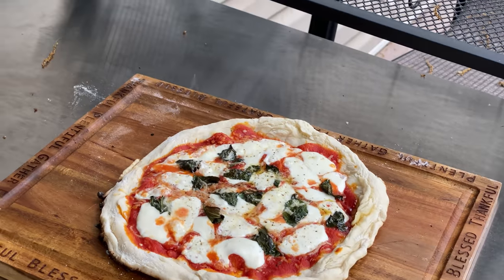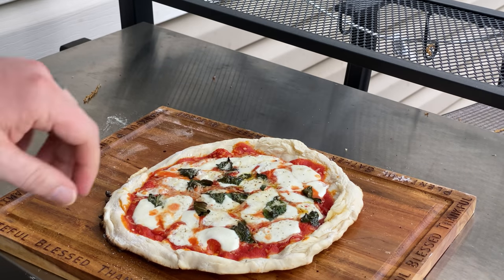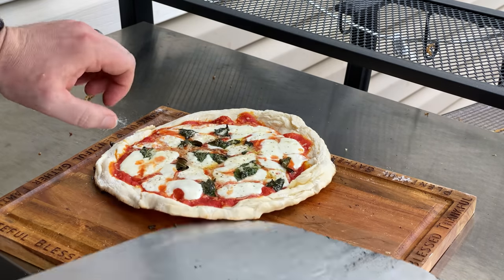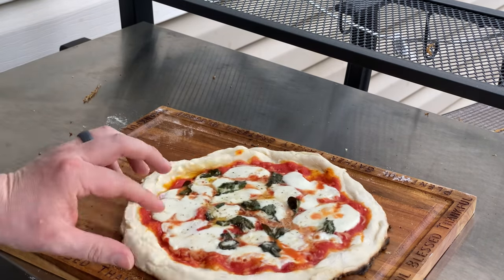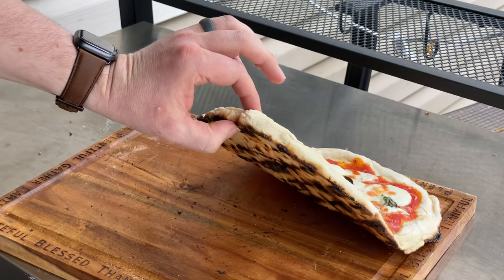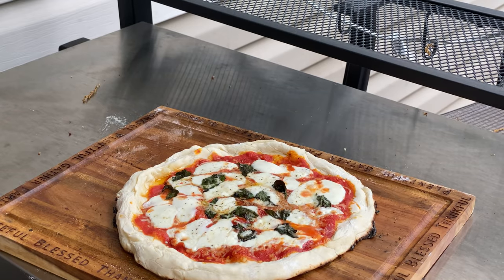That's what we call perfection. You'll notice it doesn't have the little black bits on the top, but that's fine — we can always blowtorch those later. But look at that bottom crust: crispy, delicious, fluffy, and light. Really easy to work with. Beautiful.